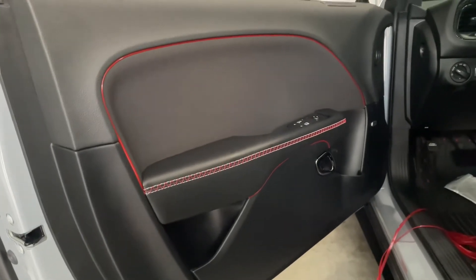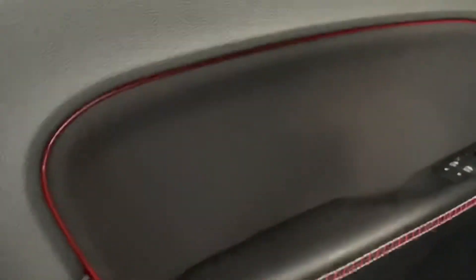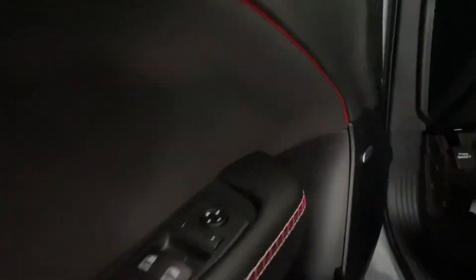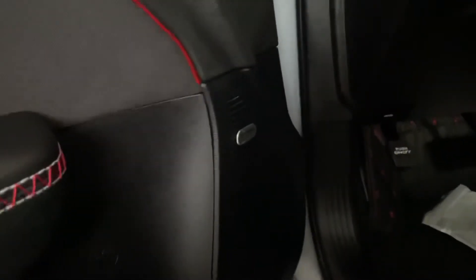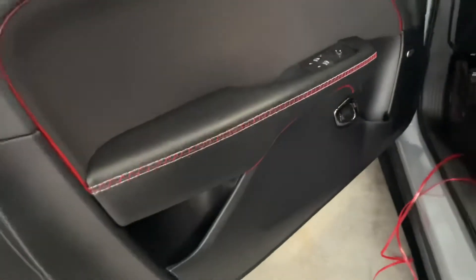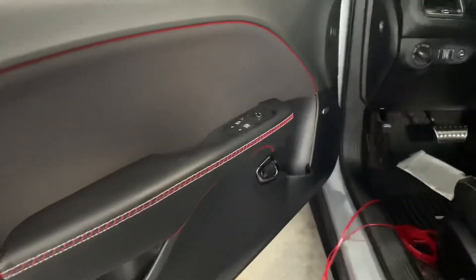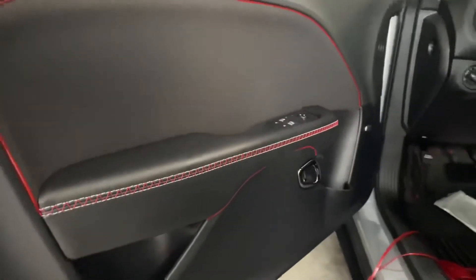So here's what the driver's side door looks like. I started it there, ran it up, and I was thinking about running it all the way down, but once I got to that area it didn't really want to fit in place and stay, so I just stopped it right there. I think that's all I'm going to do for the driver's side door — I don't want to do too much, but I think that's just enough, especially with the red stitching already there.